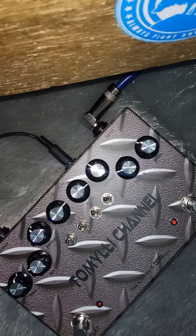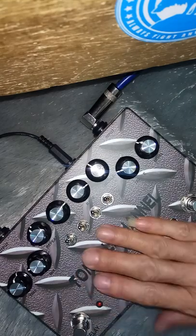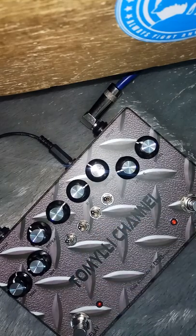Saya coba efek ini dari AmpliHK Silver Edition langsung ke efek, langsung ke gitar. Saya pakai waspun. Ini true bypass-nya.